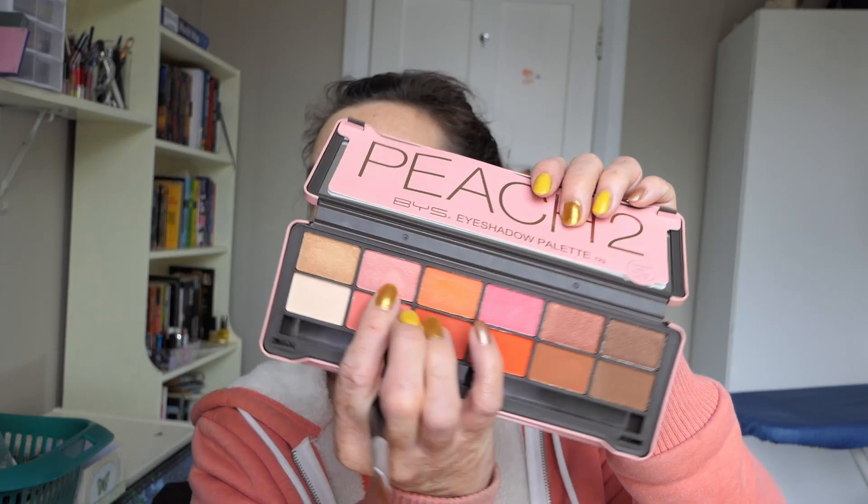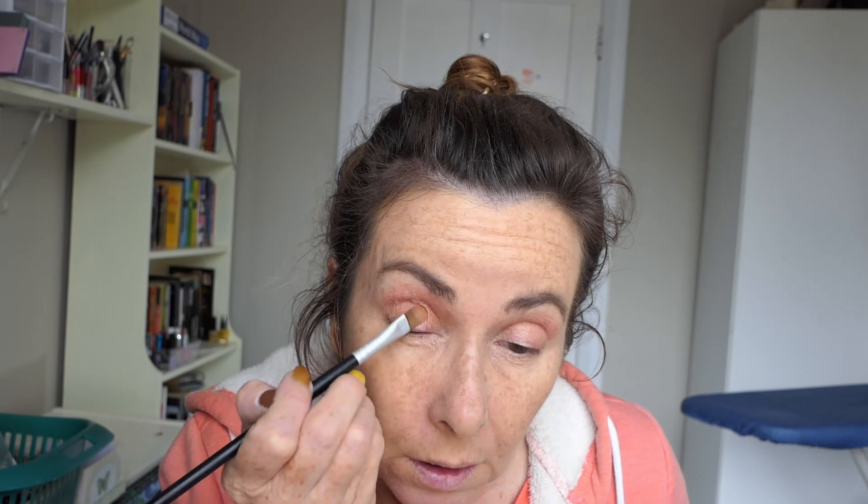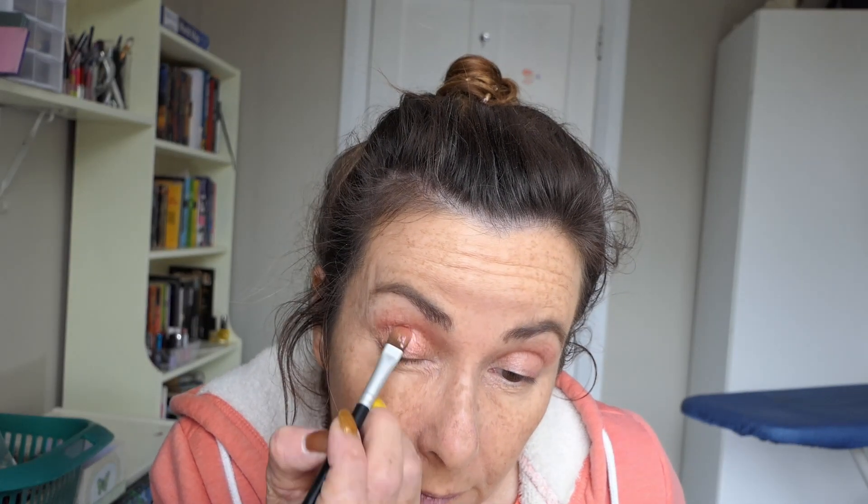I'm going to get a flat brush — this is a BYS concealer brush and I really like it. It's really skinny and really flat, and I really like it for packing on shimmer shades. So I'm going to go in with this color here, the one directly above. I'll just try it dry first. Such a pretty color.